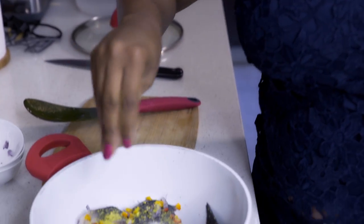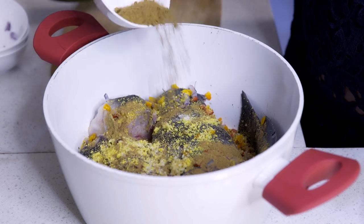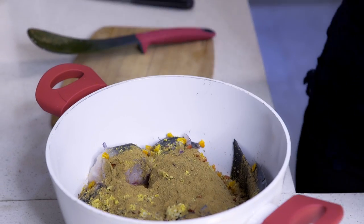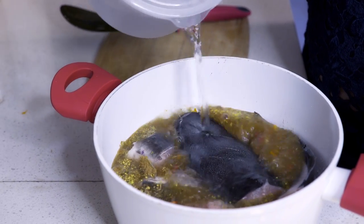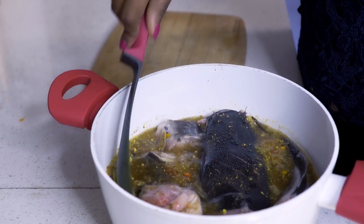Next I'll add the stock cube and a little bit of salt, and then the pepper soup spice goes in. There's no particular order for this — you're just adding all the ingredients except for the leaves and the yams or plantains if you're using any. I'll add the water next, enough to cover the fish, and stir it a little bit.